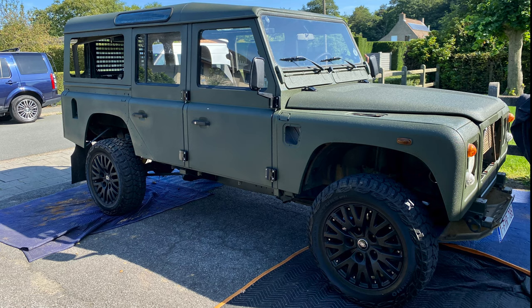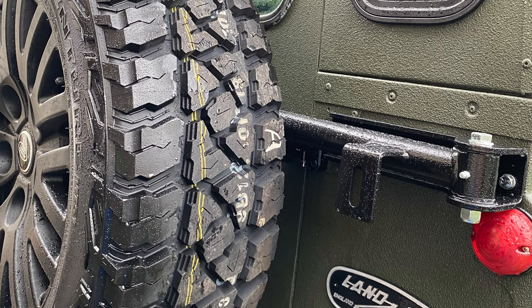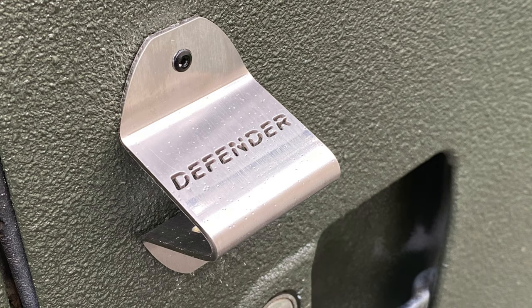Since this Defender had some rougher spots, and for our purpose and use, the Raptor bed liner was a perfect choice. After we installed the new hinges, we also reinstalled the rear wheel carrier and added a Land Rover emblem as well as a bottle opener. There's a lot more to come, so we'll have more videos for you soon.